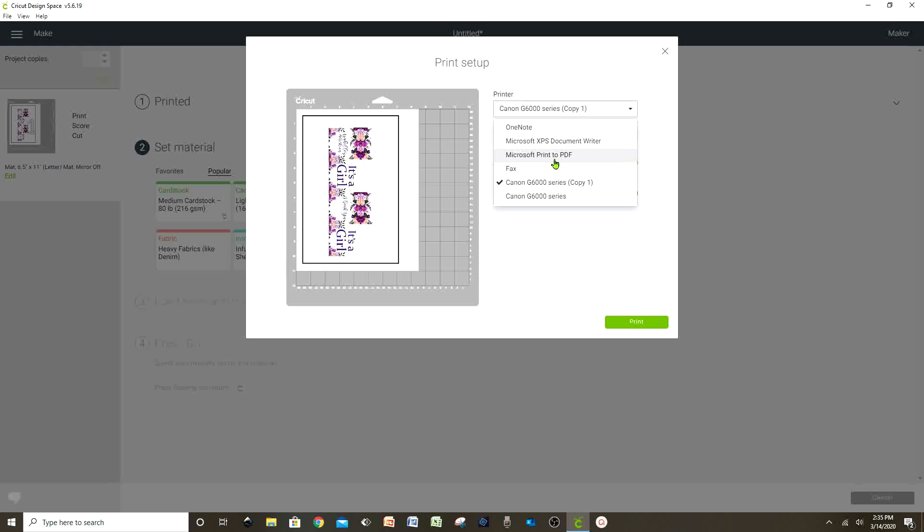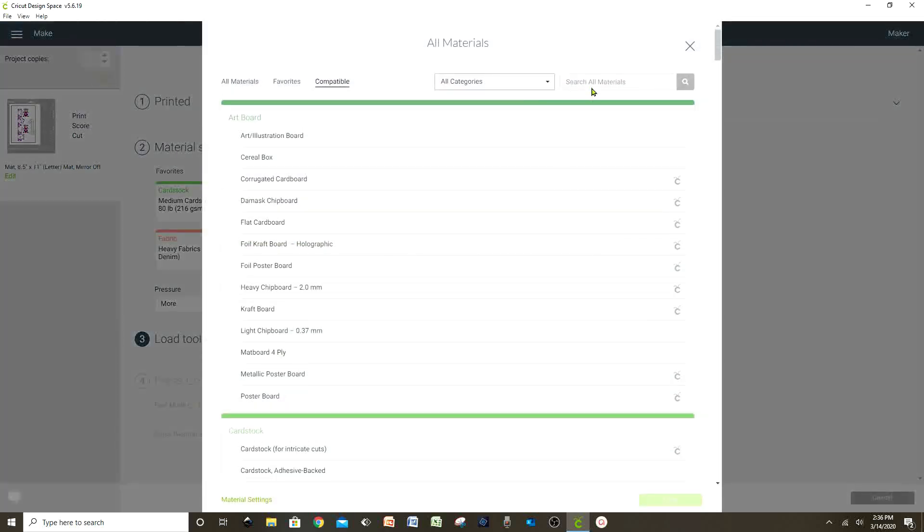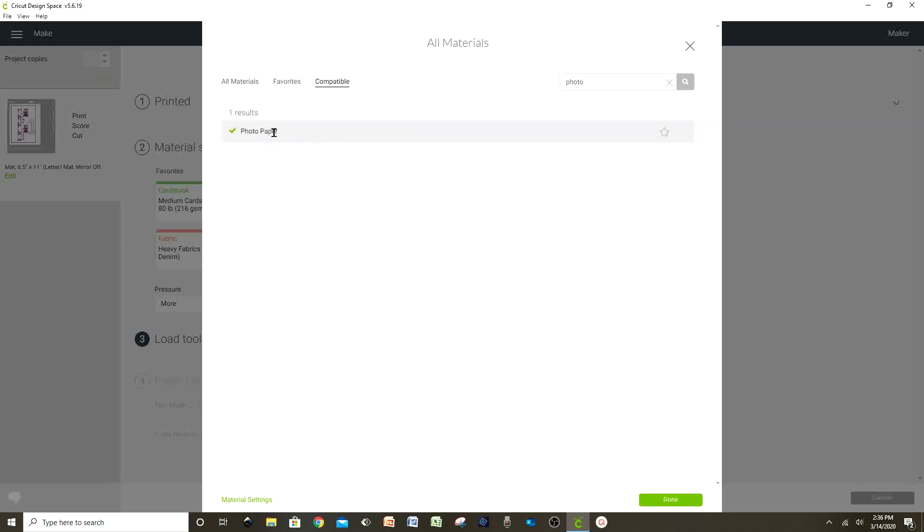Like UPS or Kinkos — then you come back and cut it at home with your Cricut Explorer or Maker. If you wish, you can leave the bleed on; in this case I'm going to turn it off and continue with the print. Now let's select the material that we're going to cut. In my case I'm going to cut photo paper — I'll go to 'select all materials', look for photo paper, and select it.